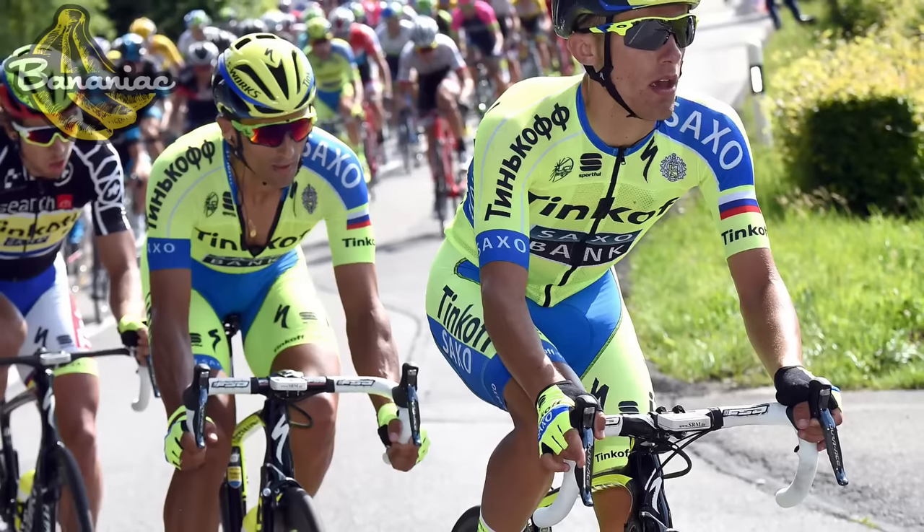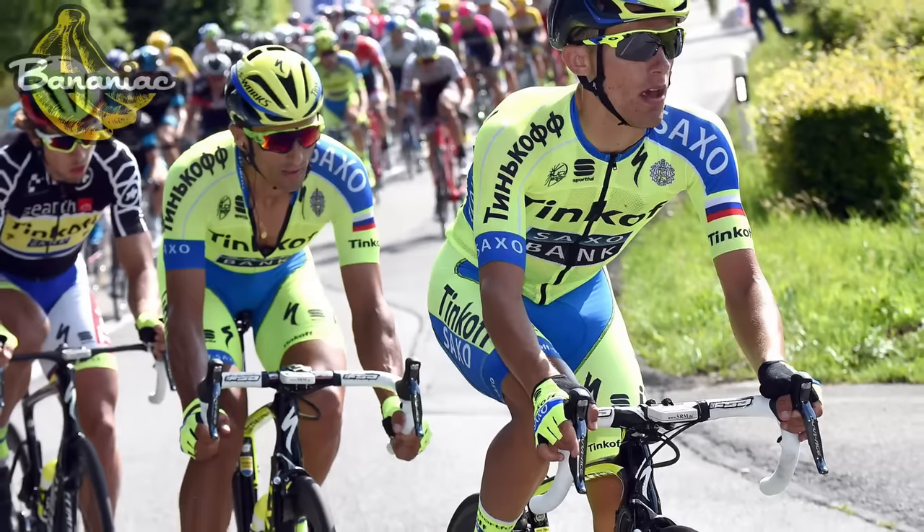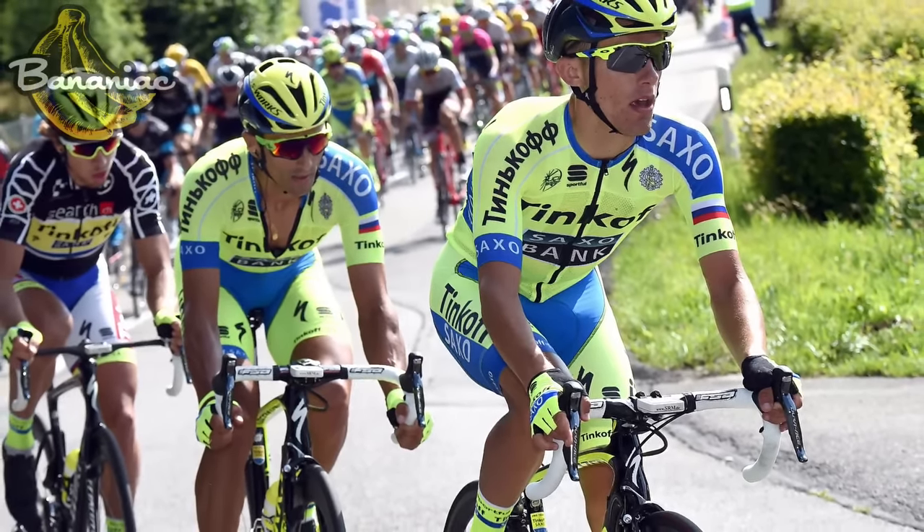You look at some of these pro riders riding the Tour de France under the hot summer sun — something like this is so good for keeping them cool throughout the day.